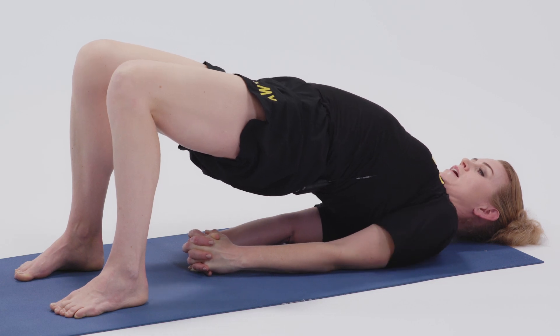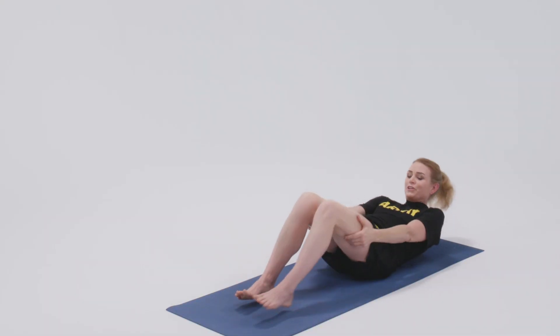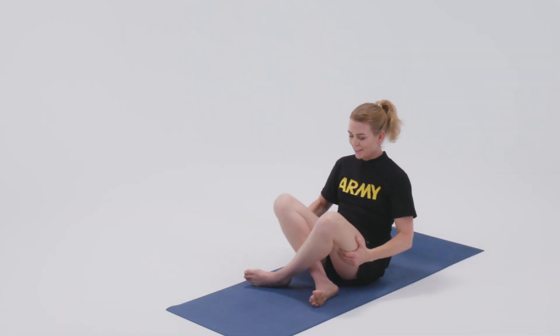And then to come out, release the shoulder blades from underneath you. Support yourself with your legs and come back to easy pose.